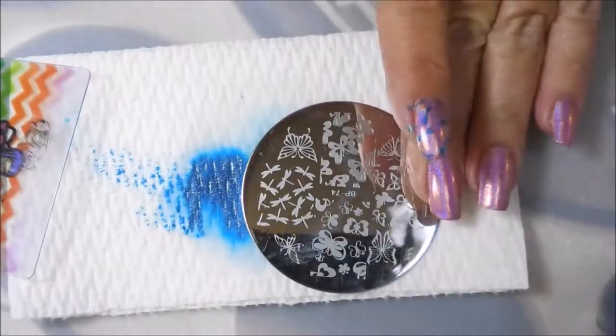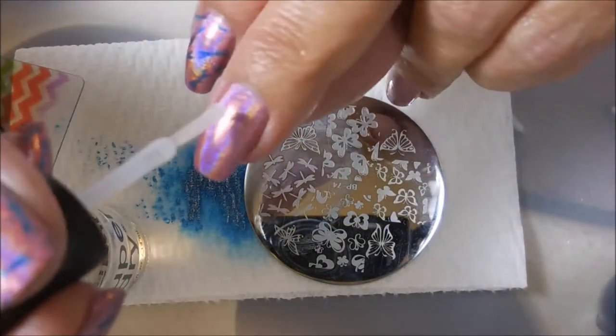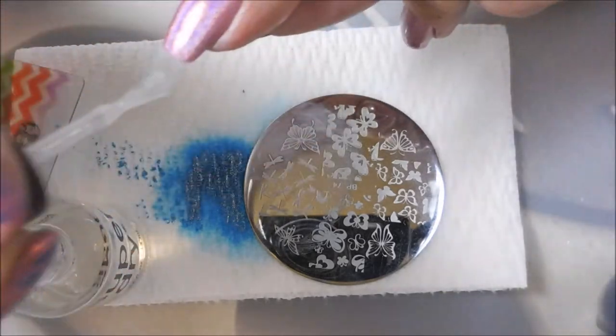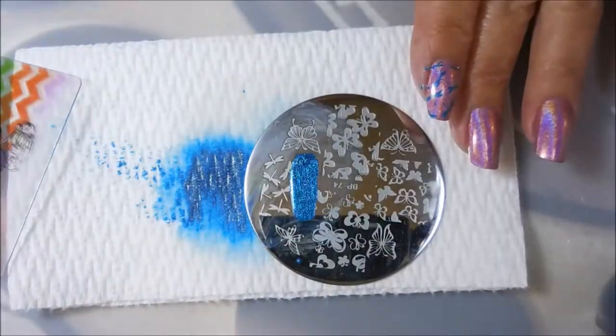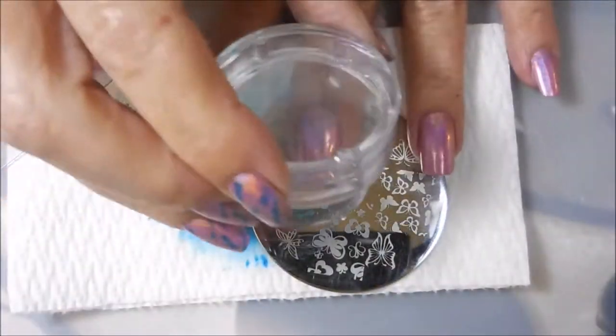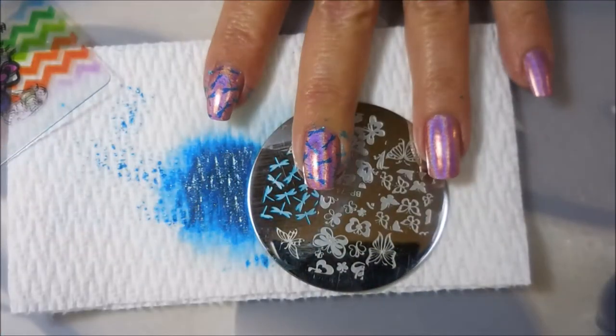I had been needing some holo in my life — it had been a minute since I wore it, so I needed to wear something a little shiny and sparkly. And it had been a while since I wore pink, so I figured the two went hand in hand. We'll do some holo and some pink, and these are just sticking so well.